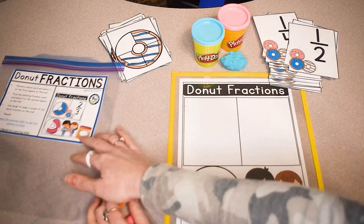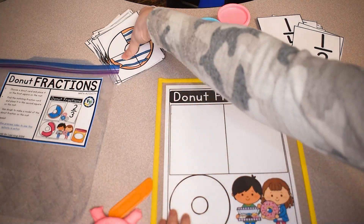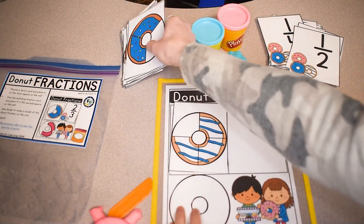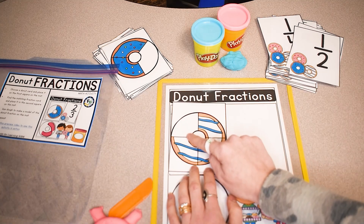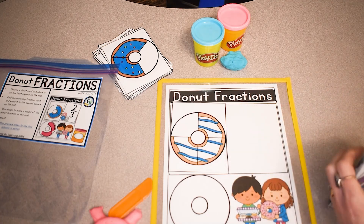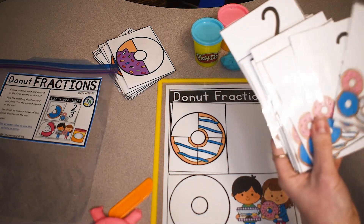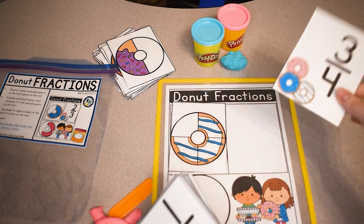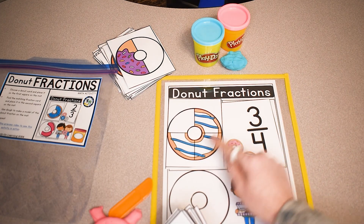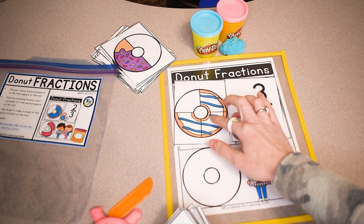This activity is called Donut Fractions. Following the directions, you are going to choose a donut card first. I'm going to take the first one and place it on my mat. I am going to look at this fraction and find the matching card — here I see three fourths, so I need to find three fourths. Once I have found the card, I'm going to place that on the mat as well, so now I have matched my donut that shows three fourths to the fraction three fourths.